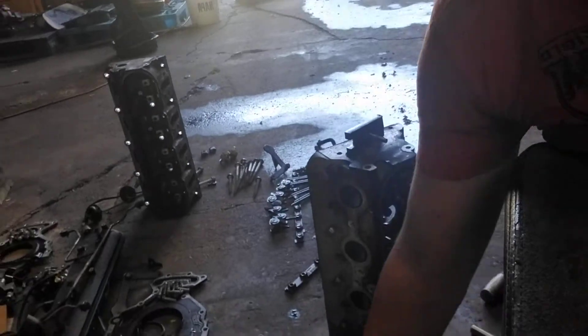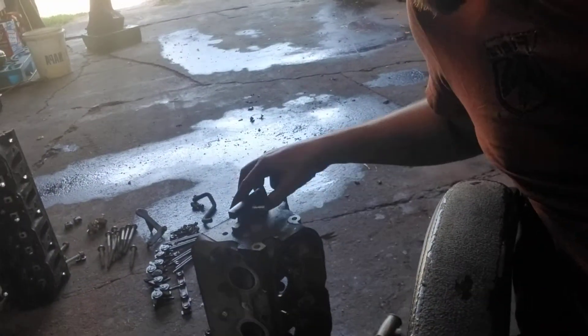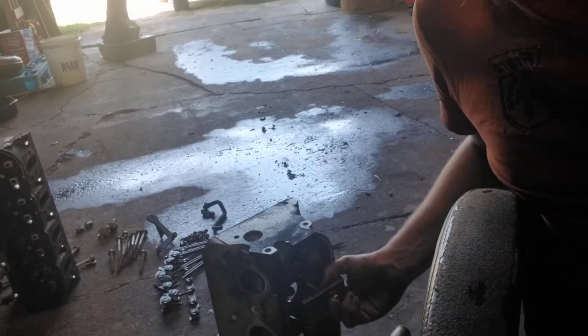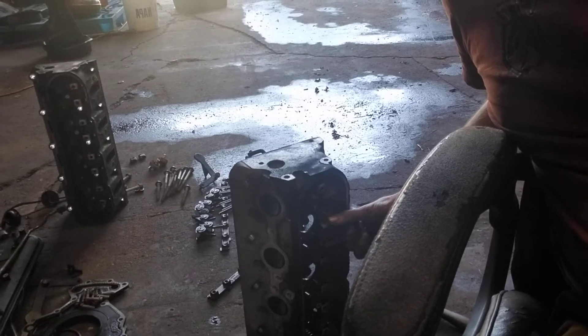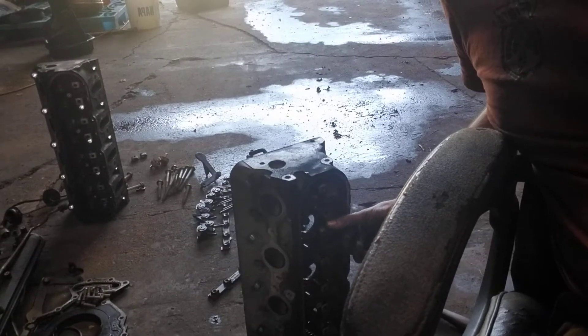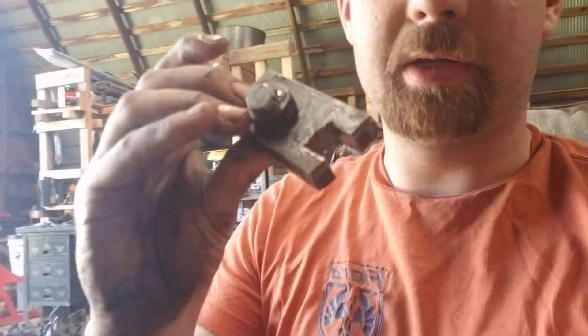If I turn this around here, you can see the head right here. You screw that down in here like this, and then it puts tension on that spring, and the other part acts like a fulcrum on the back.